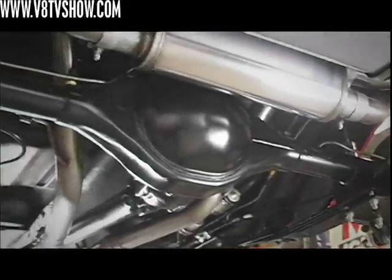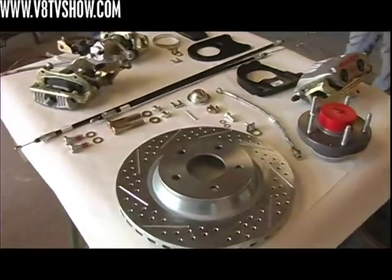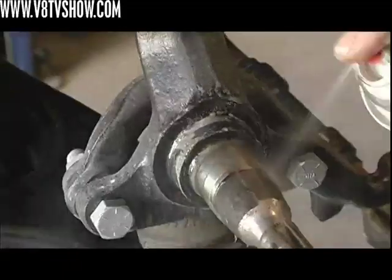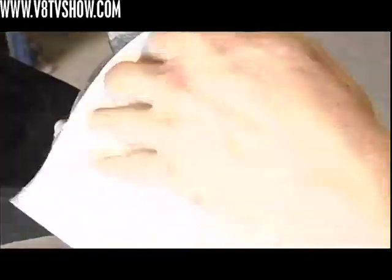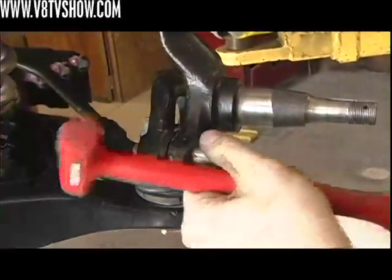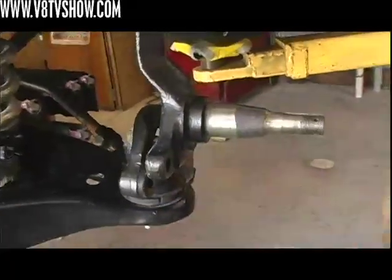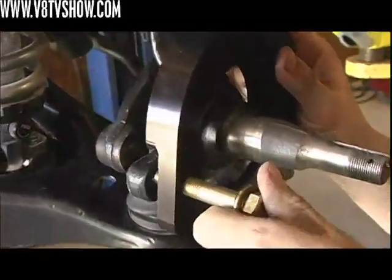Single-piston calipers with 13-inch rotors — this thing is going to have plenty of braking power. For the front brakes we're also using parts from a Baer Track kit, which is a very complete kit. The process is to remove the original one-piece hub and rotor assembly, clean the axle and bearing, and then install the new caliper bracket which slips over the axle snout and uses the same mounting location as the steering arms.